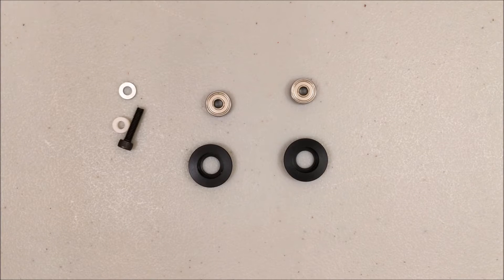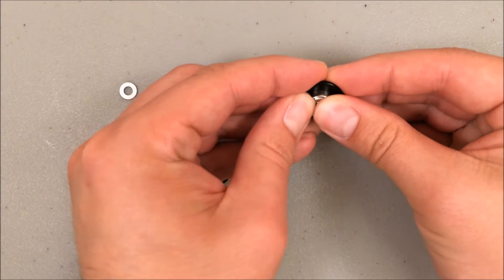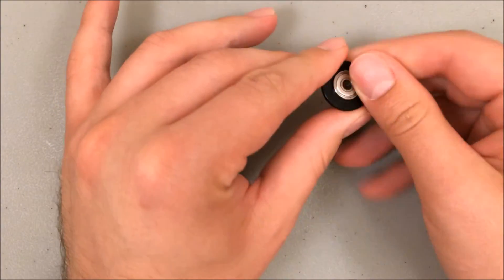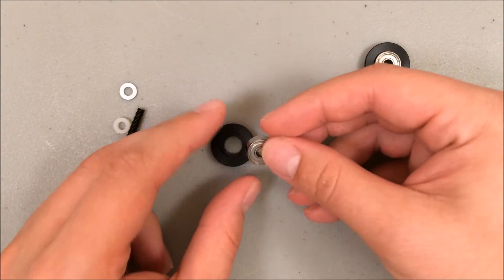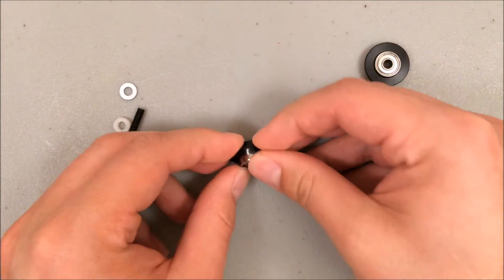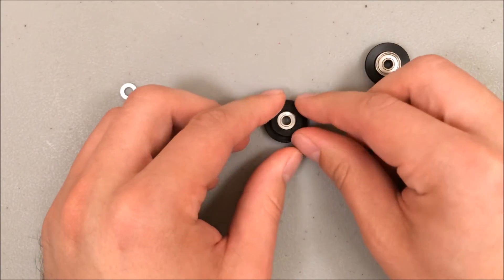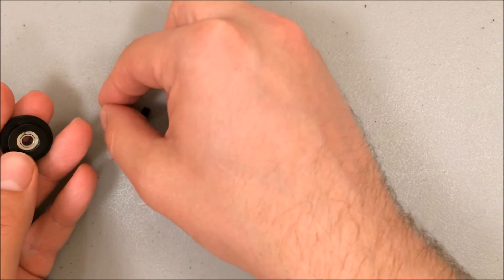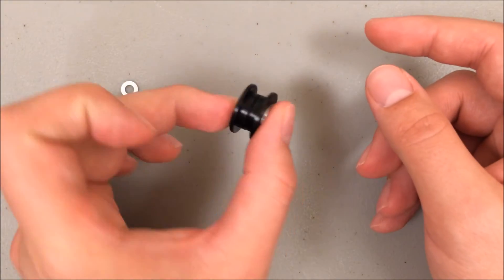Building the x-axis idler is just like it was to build the y-axis idler, so I'm going to walk you through it quickly this time. I just need to connect the bearings and the Delrin circles. Just force that in there, then flip it over and push it against the table. You want to insert it all the way down — it won't get entirely flat but it does get pretty close. Do the same thing for the second one. Now that I have both sides, put the spacer between — the nylon spacer goes in the middle. There's the idler pulley.